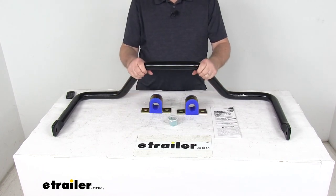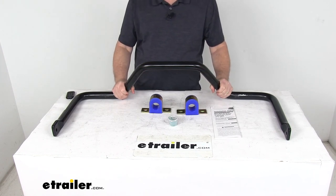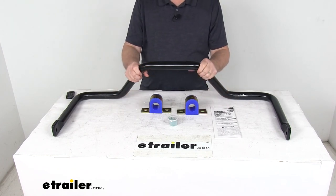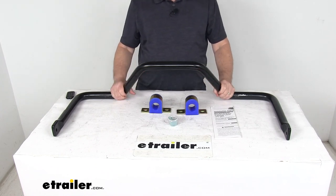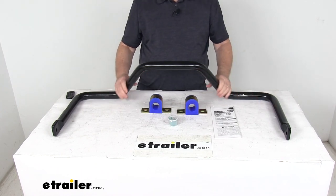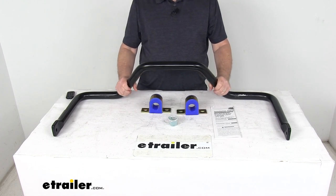This bar will work with a front sway bar for absolute stability. We do sell those separately on our website, but make sure to check your fitment because they are available on only certain applications. This part is made in the USA. That should do it for the review on the Roadmaster rear anti-sway bar for pickup trucks.